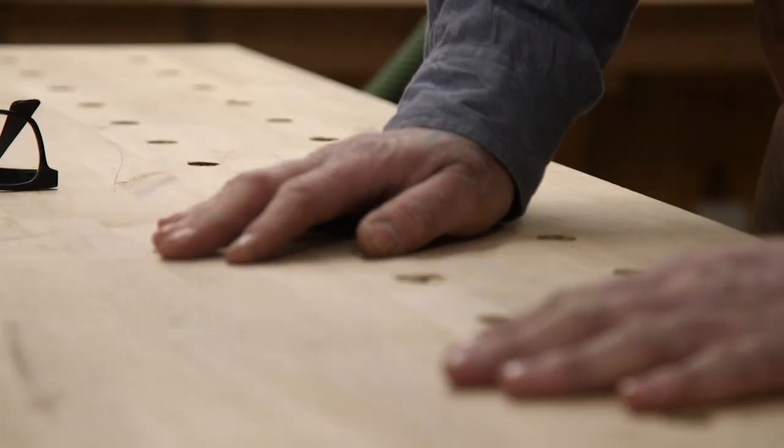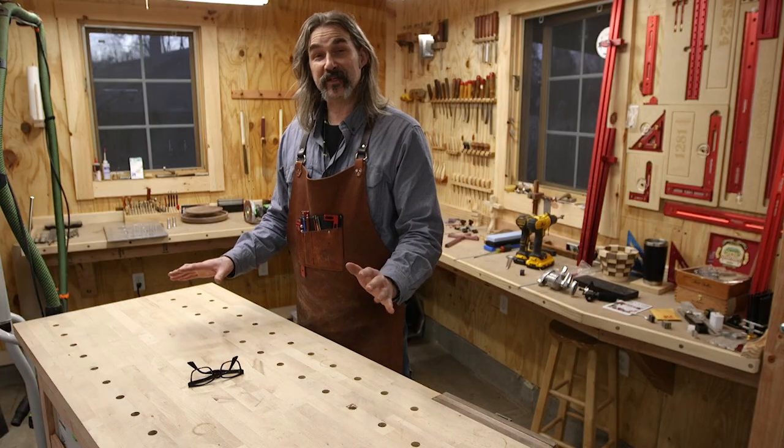I've been looking forward to doing this for a while now. It's going to add so much functionality to my workbench, so I'm pretty excited to use it.